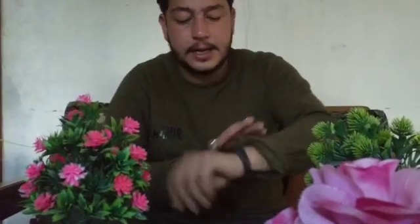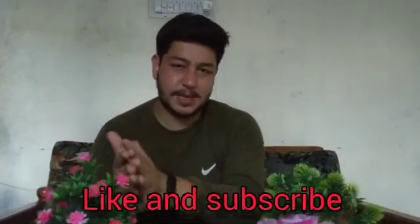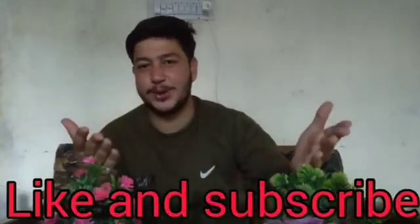So guys, the Mi Band 5 looks quite beautiful — you can see it in black and white. In my next video I will tell you about the application where you can add up to 10,000 watch faces of your own choice, so stay tuned. Please like and subscribe to Amir Bachiro Official. God bless you all!